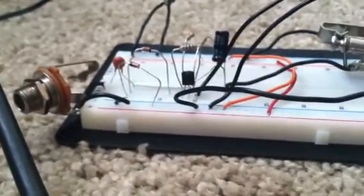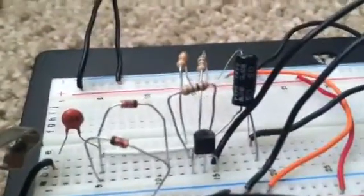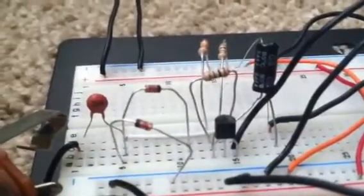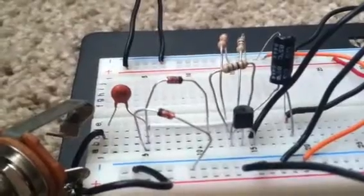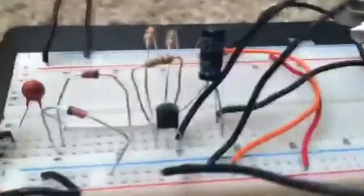What's up DIY stomp boxers, this is Tim, though some of you may know me as Otsizme. Many of you have answered my many stupid questions before, and now I have another one: how do you think this circuit sounds? This is a Zvex Super Hard On boost — the BS-170 right here. I modified it to basically take a 500k potentiometer instead of a 5k potentiometer.